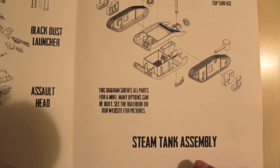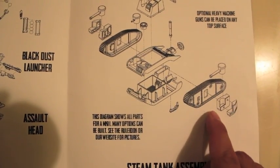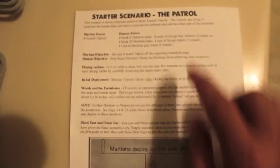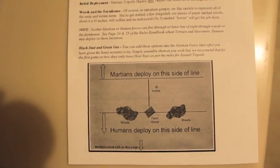You also get these steam tanks that kind of remind me of Leman Russes with the side sponsons — you can put weapons up at the top here. They also give you a scenario on how to play. I'm not going to talk too much about the rules because everybody has their own idea of what makes a rule set good or bad.